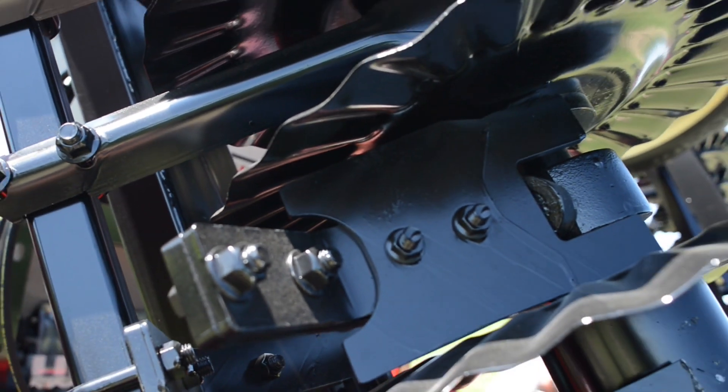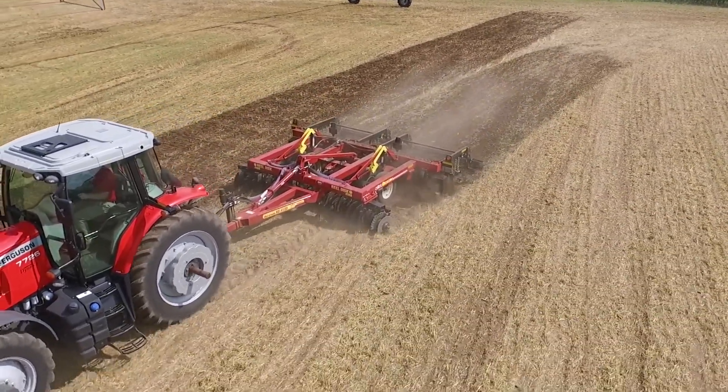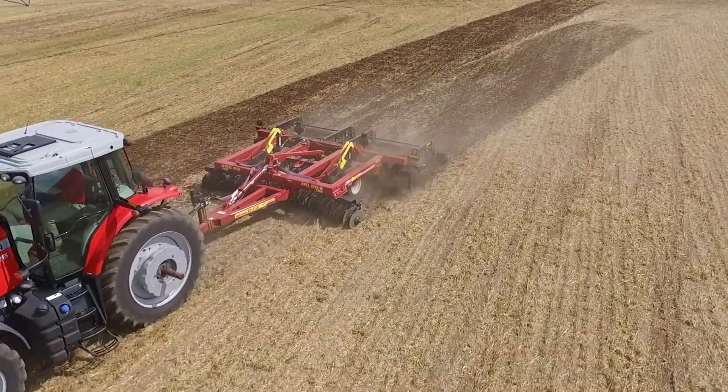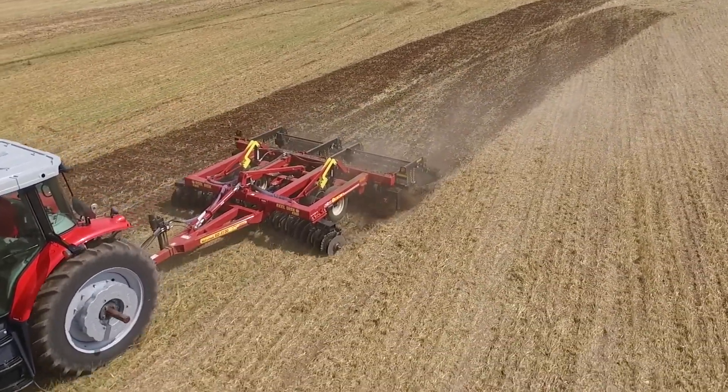The serrated cutting edge maintains its profile as it slowly wears without the need to be resharpened. Rocks and extremely hard soil conditions? Not a problem, as there's also a heavy-duty blade option for the new Cobra, featuring extra thickness and fracture resistance.